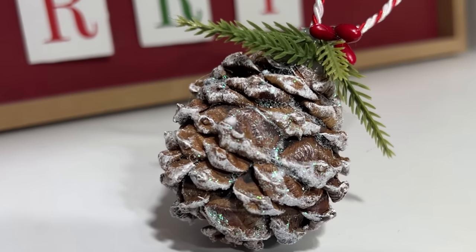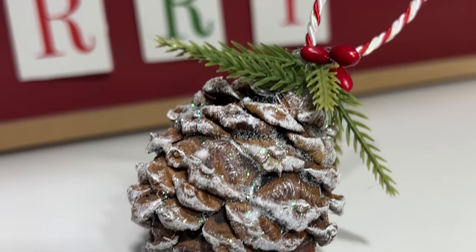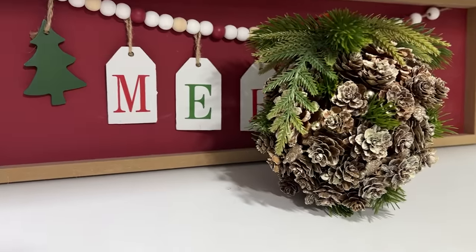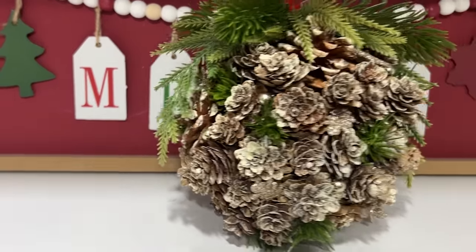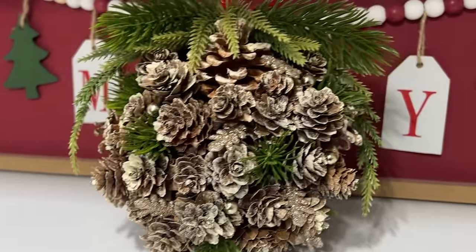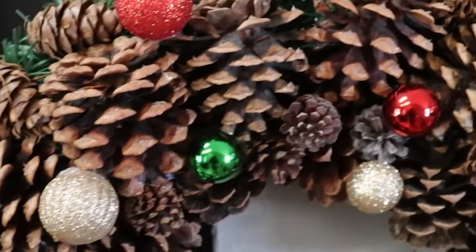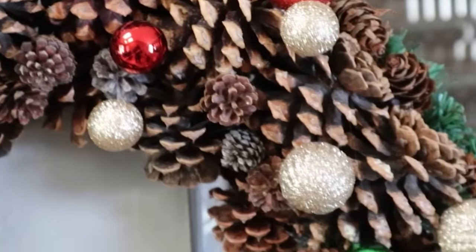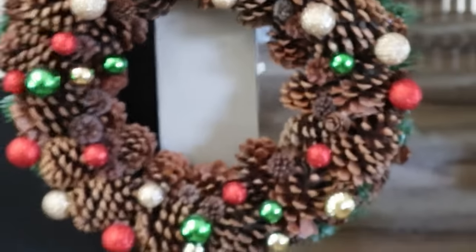Hello my crafty friends! It is definitely Christmas time and I have got some really fun pinecone crafts for you today. All of these crafts are using pinecones that I either got at Hobby Lobby, the Dollar Tree, or even my own backyard. If you are ready for 10 different holiday crafts using pinecones, you've come to the right video!